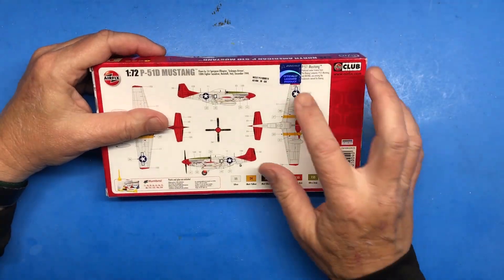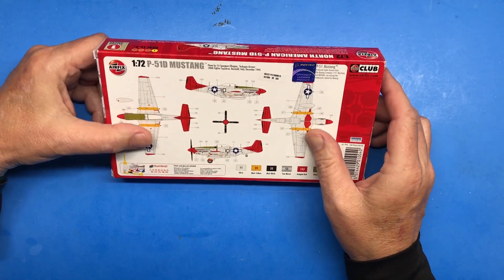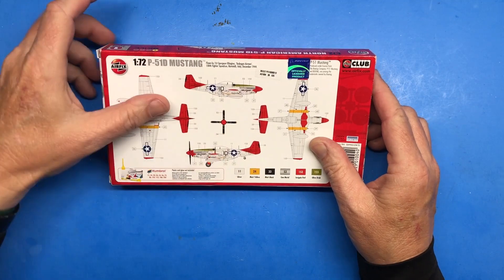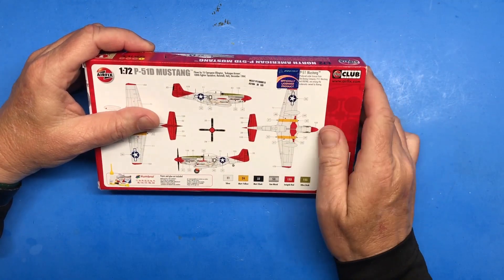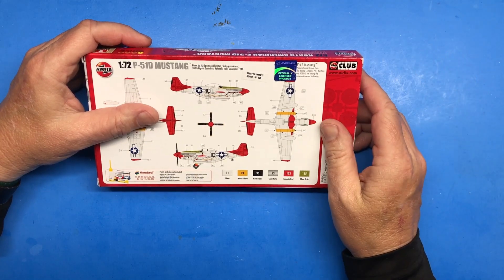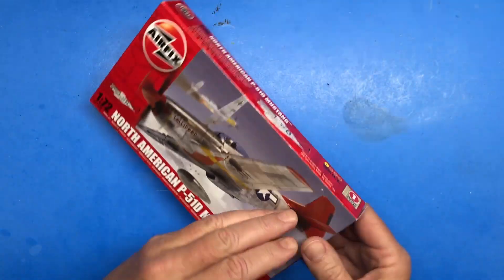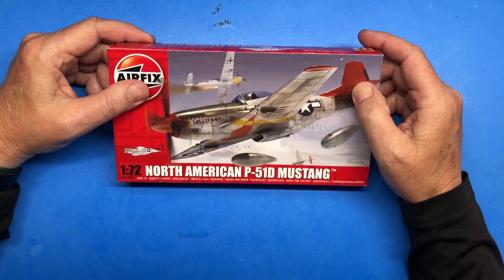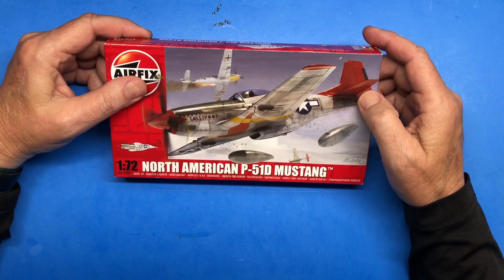One quick note: apparently in order to use the nomenclature for this aircraft you have to be officially licensed by Boeing. I heard about that not too long ago — it's kind of interesting, similar to how the word 'Jeep' is trademarked for vehicles.